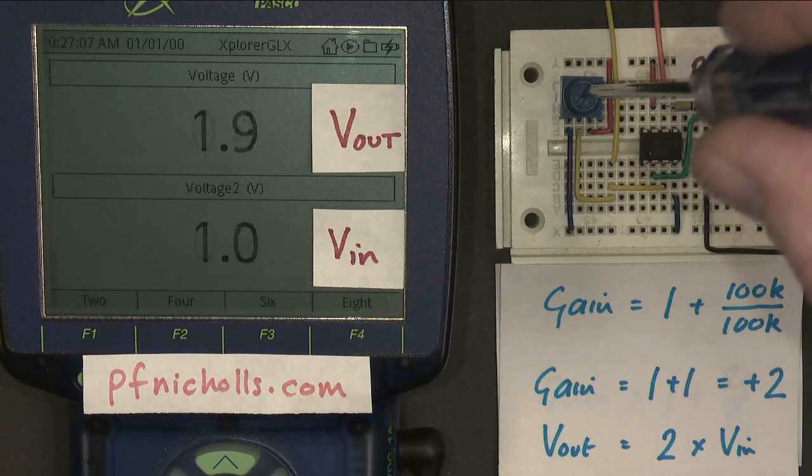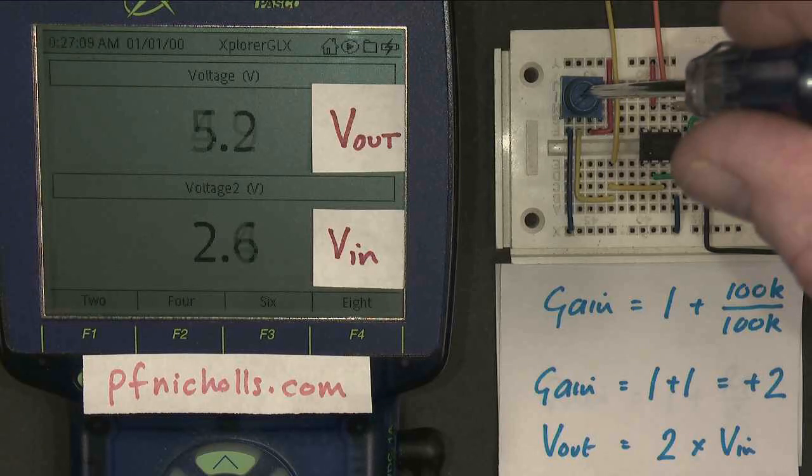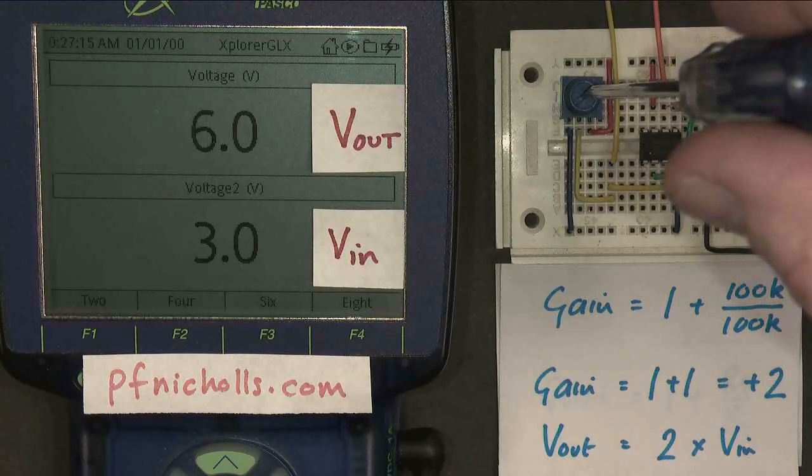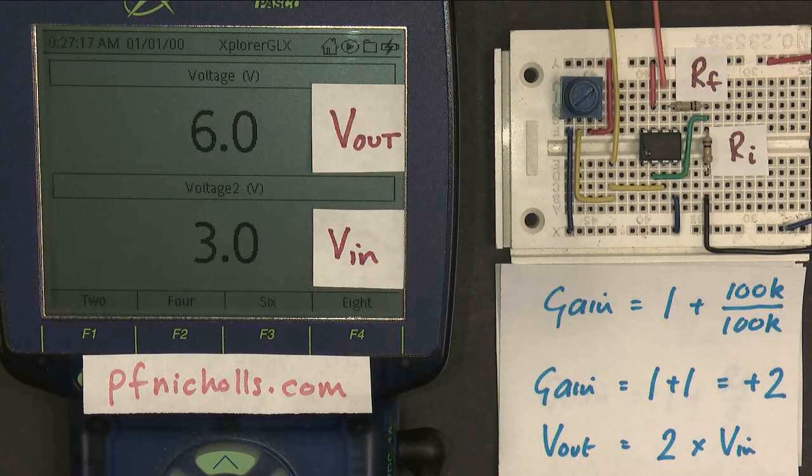And if I go higher, you can see it's a completely linear relationship. So if I go to 3 volts in, I get 6 volts out. So there's my amplifier working as I would expect it to.